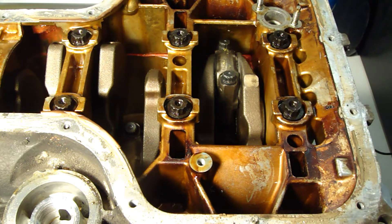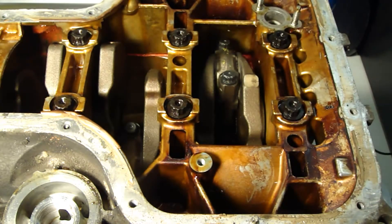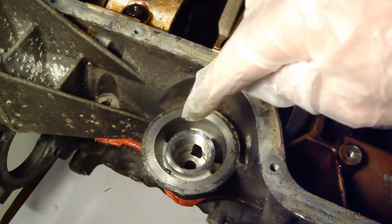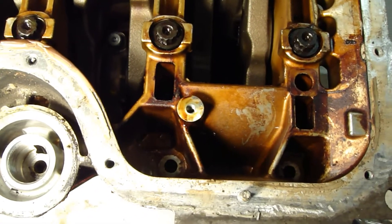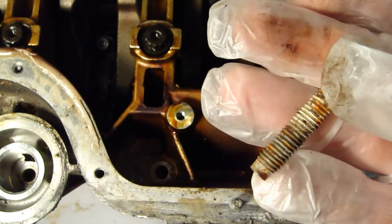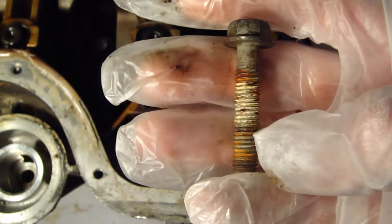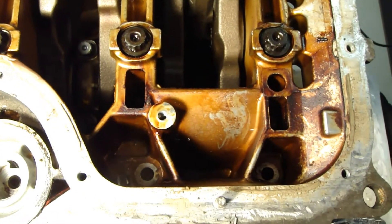Now I must immediately do the next bolt installation. Here are these bolts — they go to this outer circle and outer area. There is one hole here, and inside there is also one hole. There are totally 10 of that kind of bolts, and a 12mm socket fits in here.